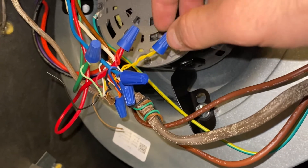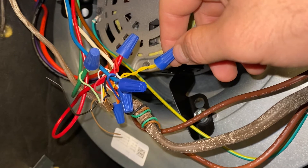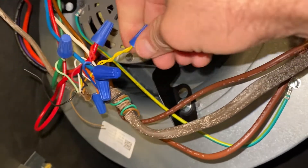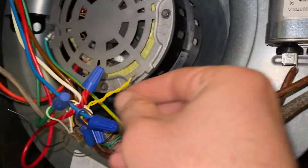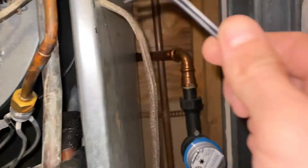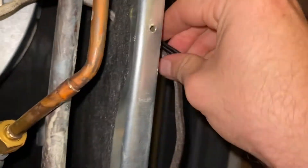That actually happened to me recently — the last time the float switch at my old apartment overfilled. So I'm going to take this off and just show you the finished product. I'm just going to thread this wire for the overflow sensor through this hole where the thermostat wire is already coming through.